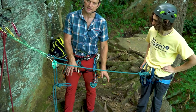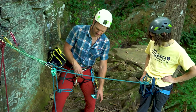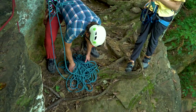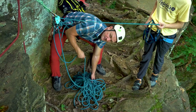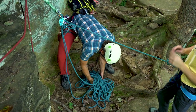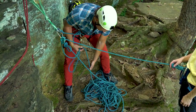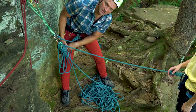If I'm going to lead the next pitch, my rope is on the bottom of this pile, so I need to take this pancake of a rope pile and look at where the rope is coming out. You can see it wants to flip one way, so I want to help it do that. I'll flip it, and now my rope is coming off the top of the pile as I continue to climb.